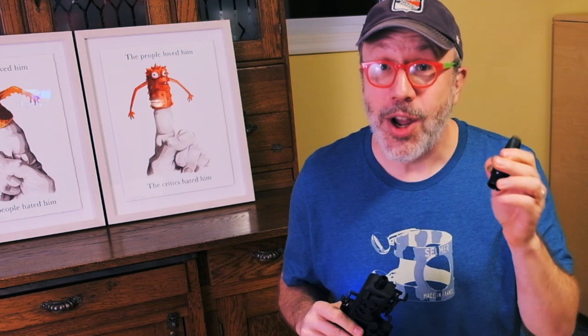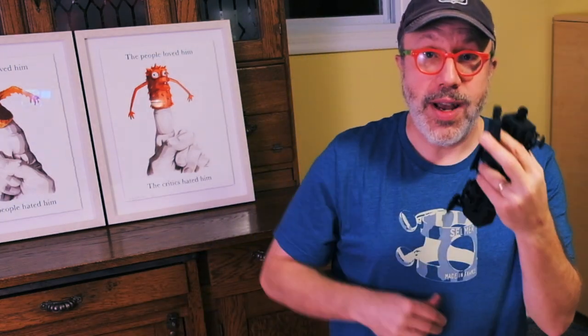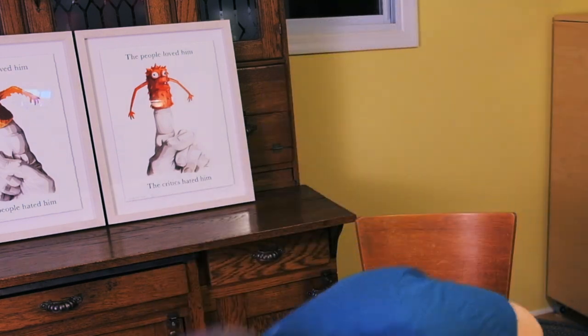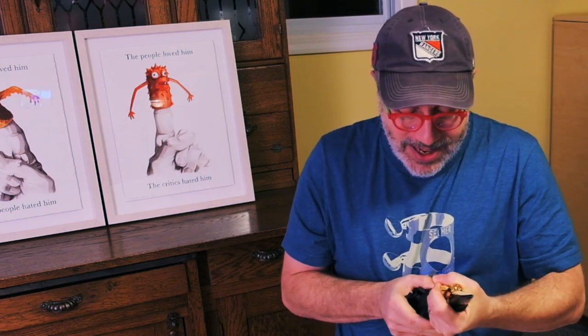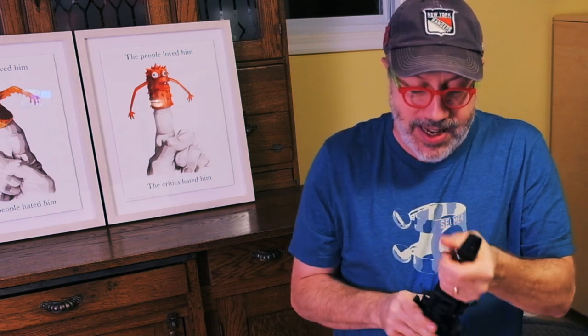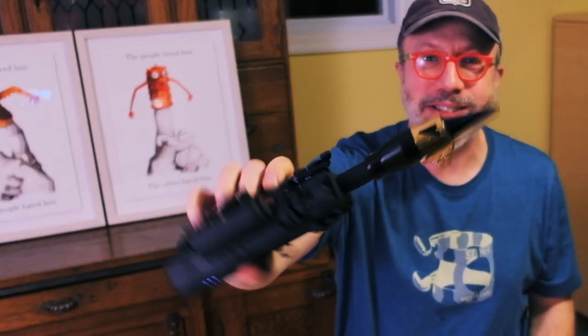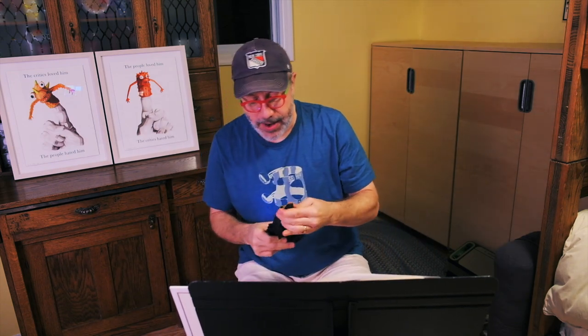If you're not an alto sax player, never fear. It has adapters for soprano saxophone and tenor saxophone mouthpieces. And here's my favorite — a baritone saxophone mouthpiece, which looks so incredibly ridiculous on here because it's about as large as the instrument itself. I'm going to take that off and put the alto sax mouthpiece back on.